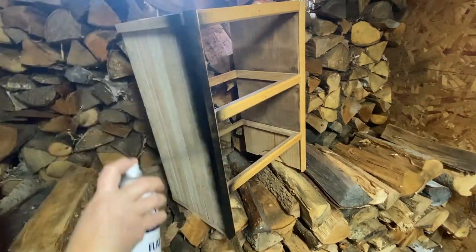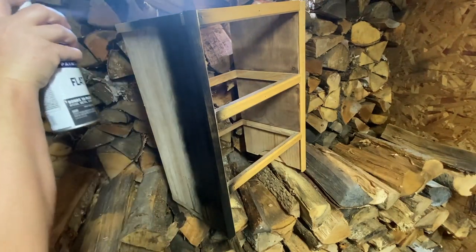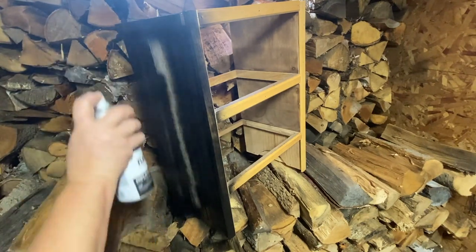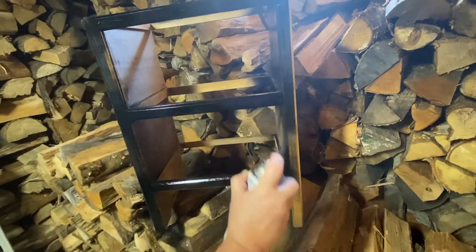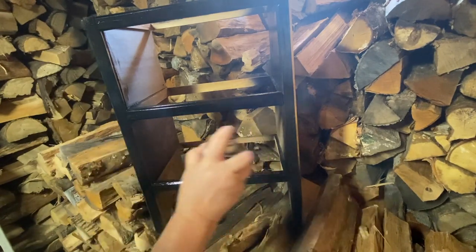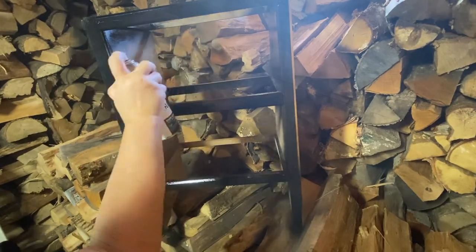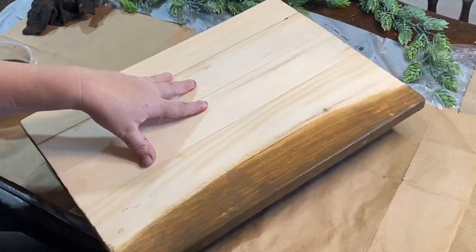Now that I've got my frame done, I'm going to go ahead and paint it — surprise surprise, it's flat black Rust-Oleum spray paint. This stand really is a transformation; I feel like it went from a fallen, rotten apple stand to a beautiful primitive stand. I just love it, I'm so excited to redo this.